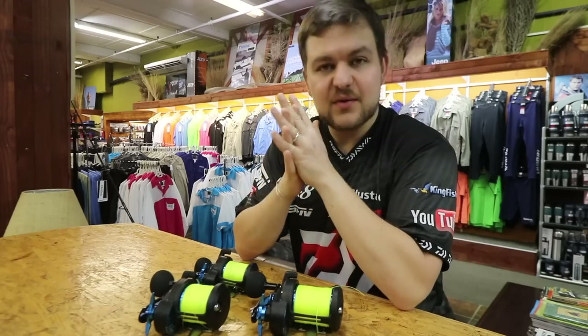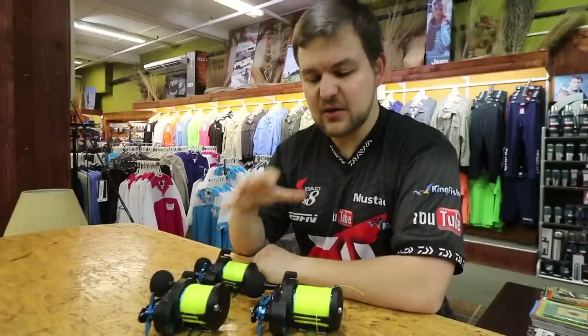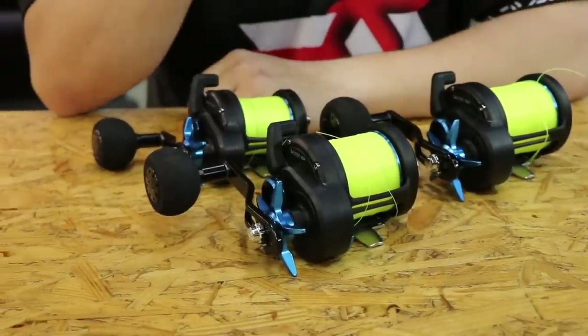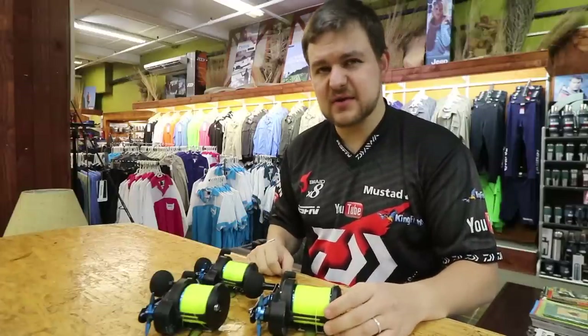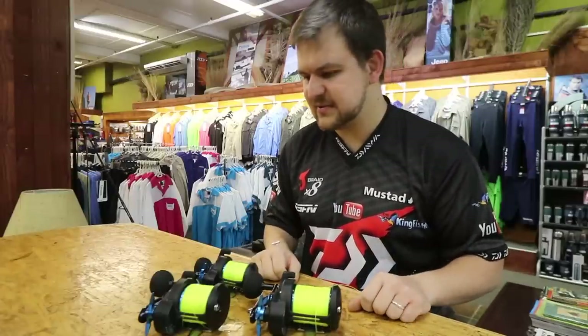Good morning everyone. Today we've got a very exciting little product to talk about. This is the brand new Saltist — it's been out overseas before but we're going to be calling it the Saltist Blue. It's just been released so we should have it in stores hopefully by the end of the year, but this is just to get you guys a little bit excited about it.